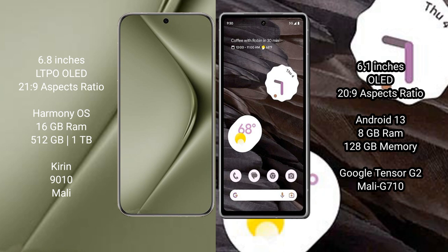Vivo 70 Ultra runs on the HarmonyOS operating system. Google Pixel 7a runs on the Android 13 operating system.